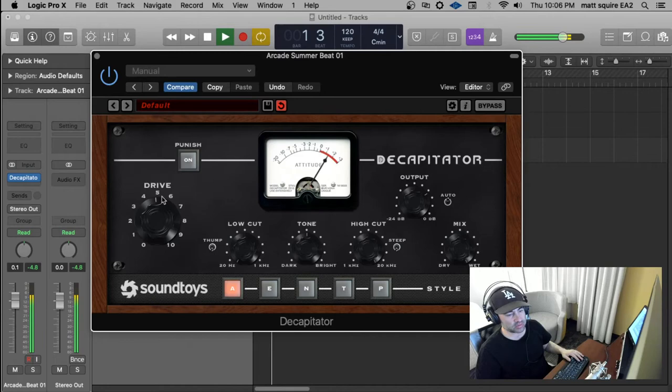It sounds great on acoustic guitars, synth — you can kind of go nuts, do really extreme stuff. So it's like a cool EQ.